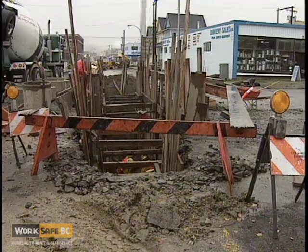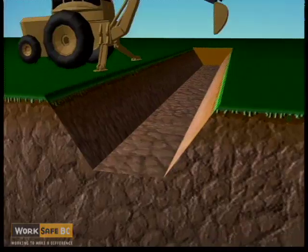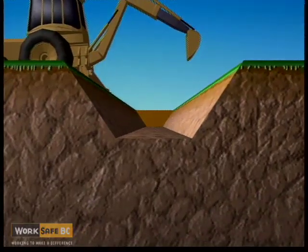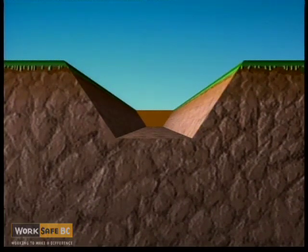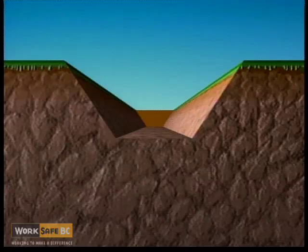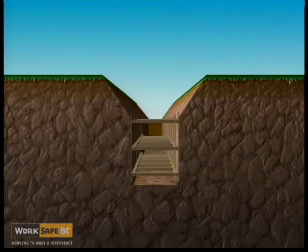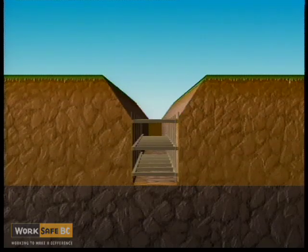When sloping is used instead of shoring, depending on the conditions, no slope can be steeper than three feet horizontal to four feet vertical. When a combination of sloping and shoring is used, the minimum amount of shoring must be equivalent to the standard for the overall depth of the excavation.